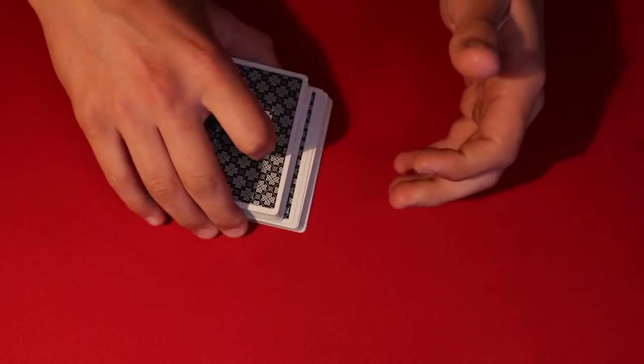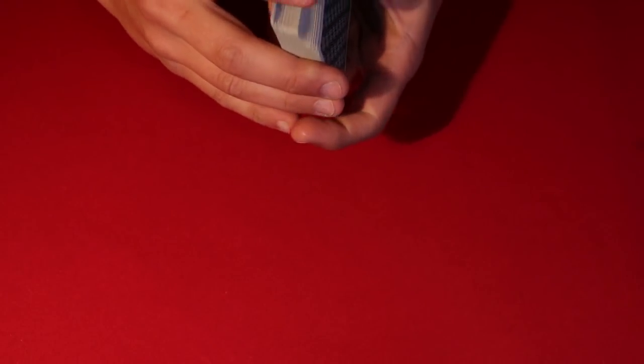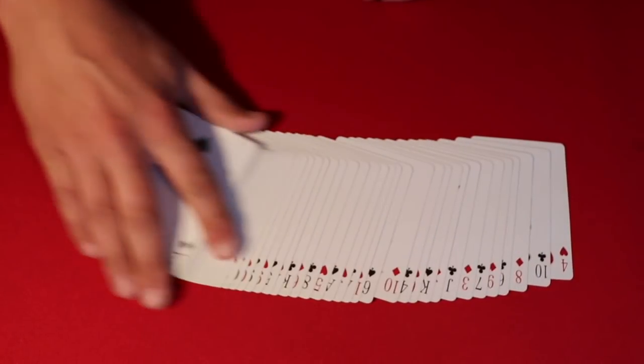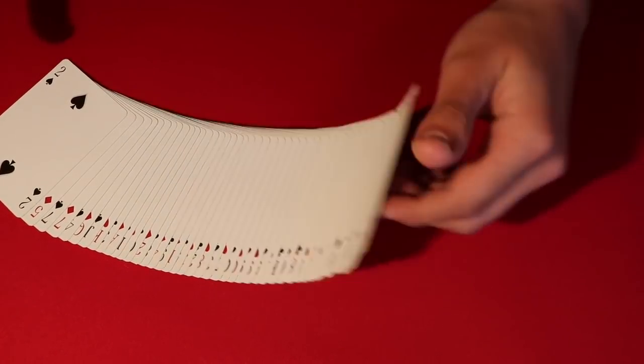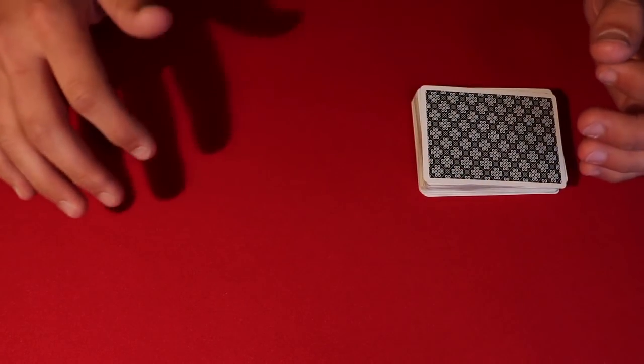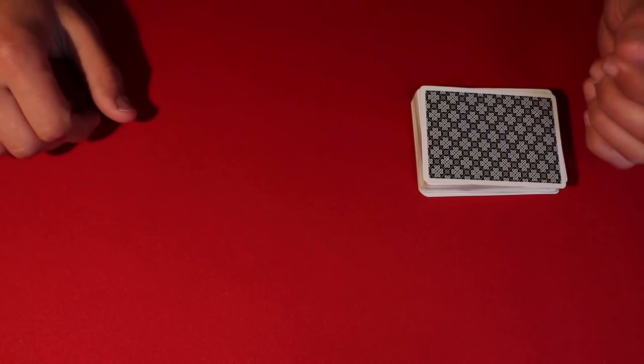You take the deck and have the spectator cut it a few times to mix it up a little bit. You explain that a deck is filled with red and black cards. You stick the deck face down and say, okay, let's say you're red cards and I'm black cards. You take the first card off the deck — if you think it's red, put it in the pile in front of you, and if you don't know, put it in a junk pile over here.